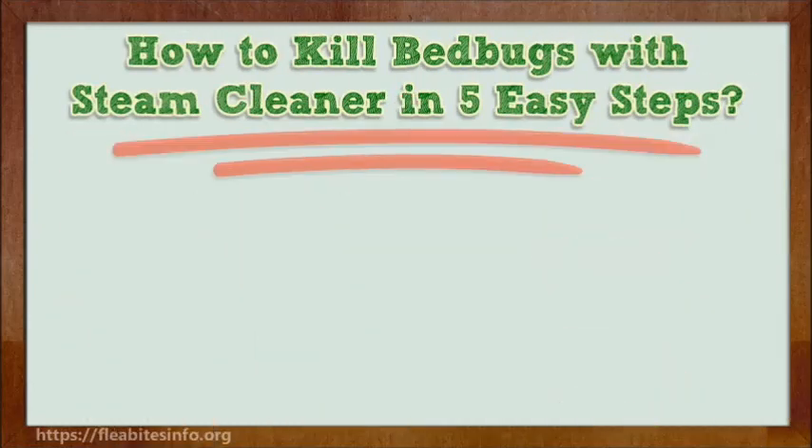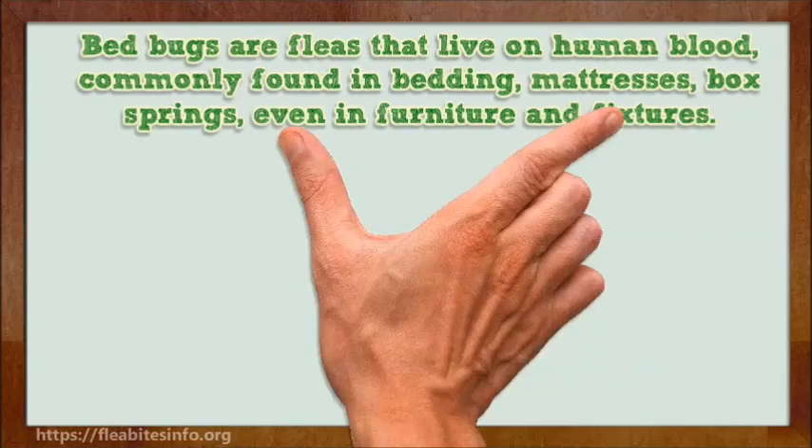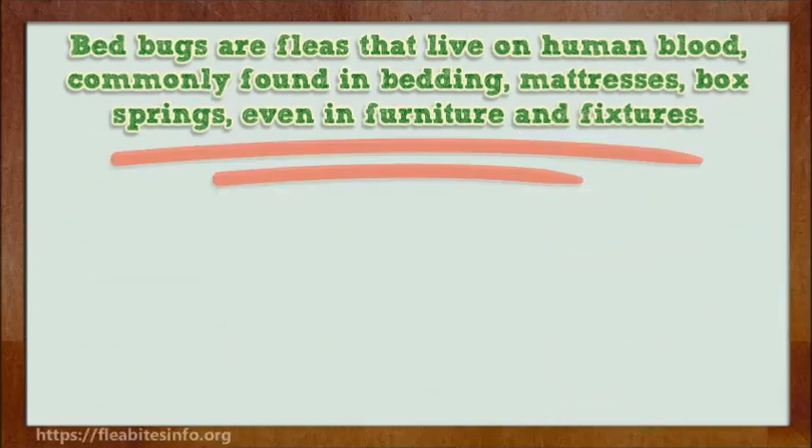How to Kill Bed Bugs with Steam Cleaner in 5 Easy Steps. Bed bugs are fleas that live on human blood, commonly found in bedding, mattresses, box springs, even in furniture and fixtures.